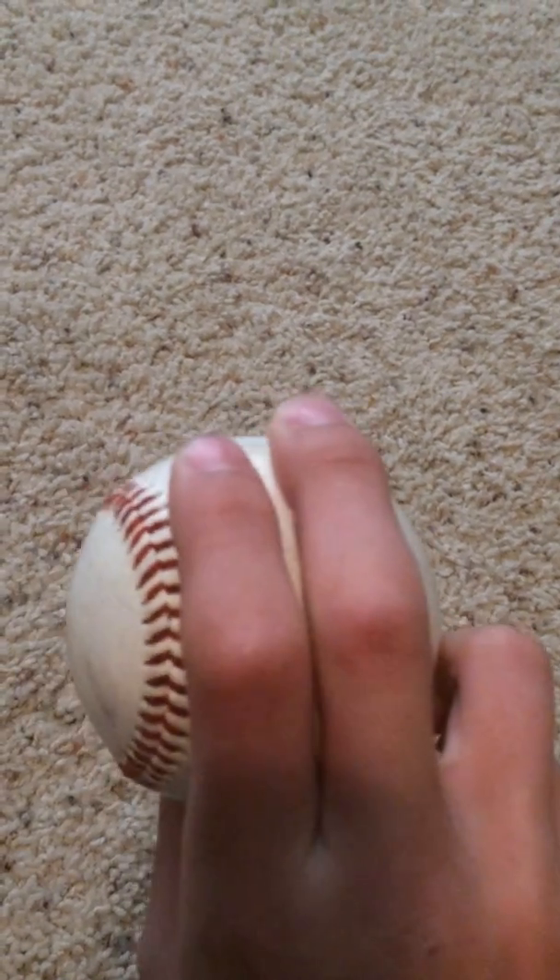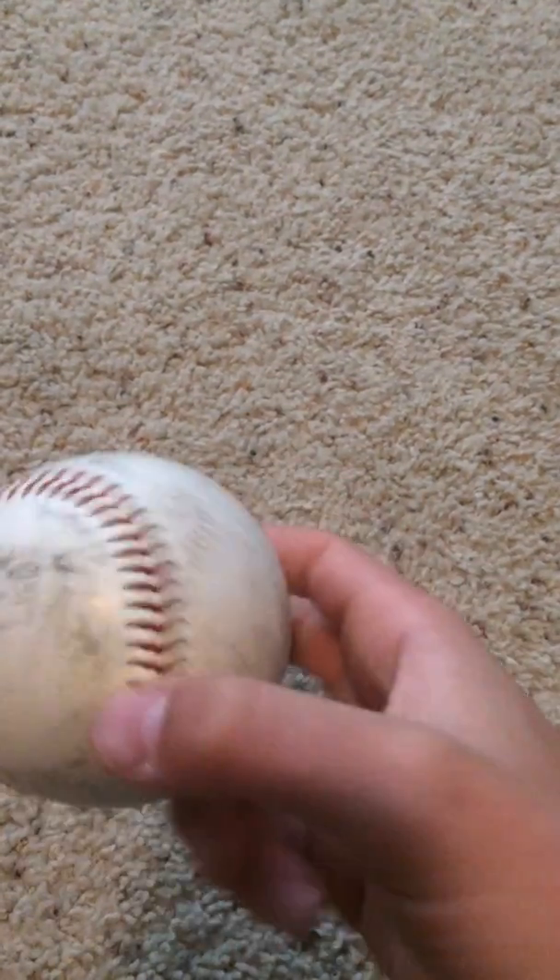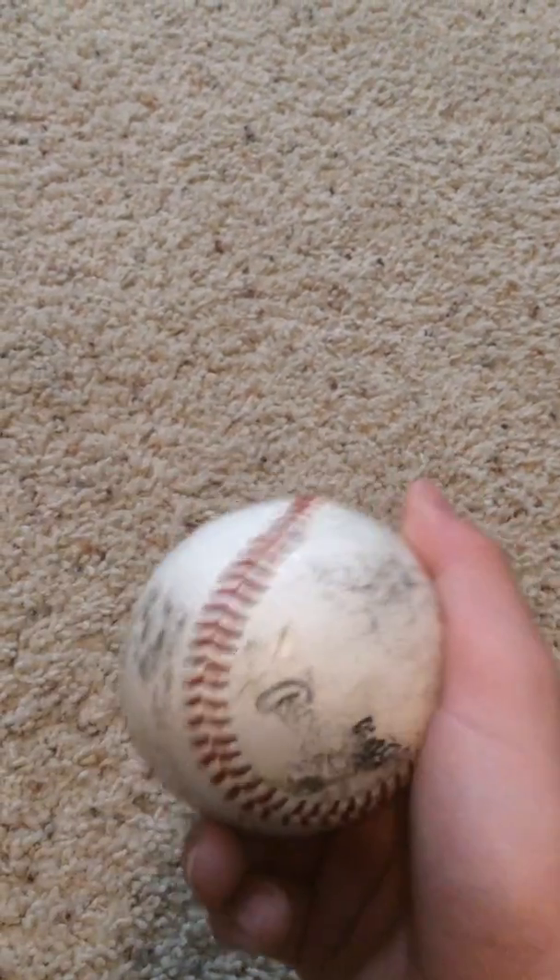Next we have the sinker, and it does exactly what it says. Don't flick your wrist hard on this, but you're going to try to do that, and that's going to cause the ball to go dropping.